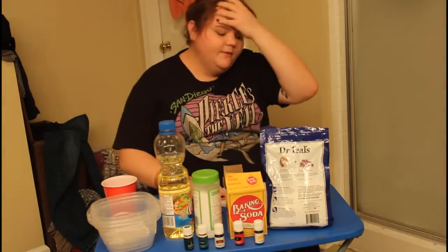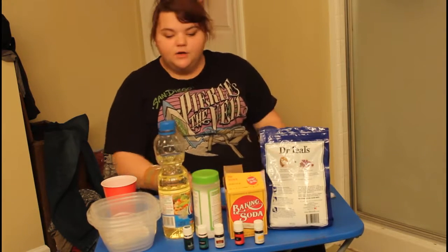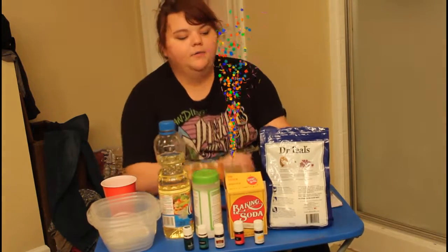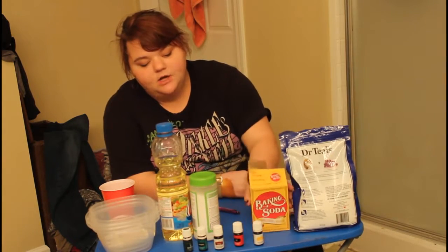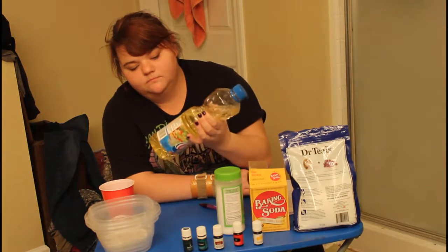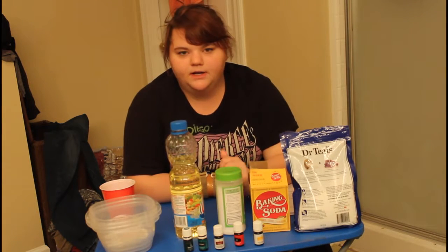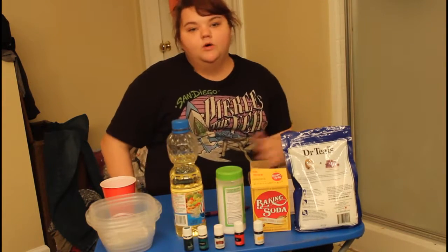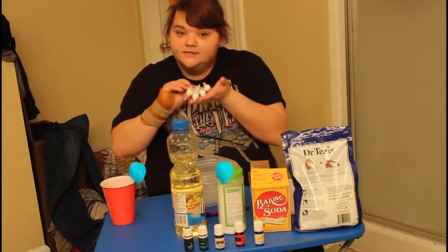Alright guys, so now we're going to get started on making our bath bombs. You're going to need some ingredients, obviously. I will be using Epsom salt that already has lavender in it, baking soda, citric acid, and some oil. The best one to use, honestly, is coconut oil, but that's just not what I grabbed today. And to make your bath bomb the color of your choice, you will need food coloring.